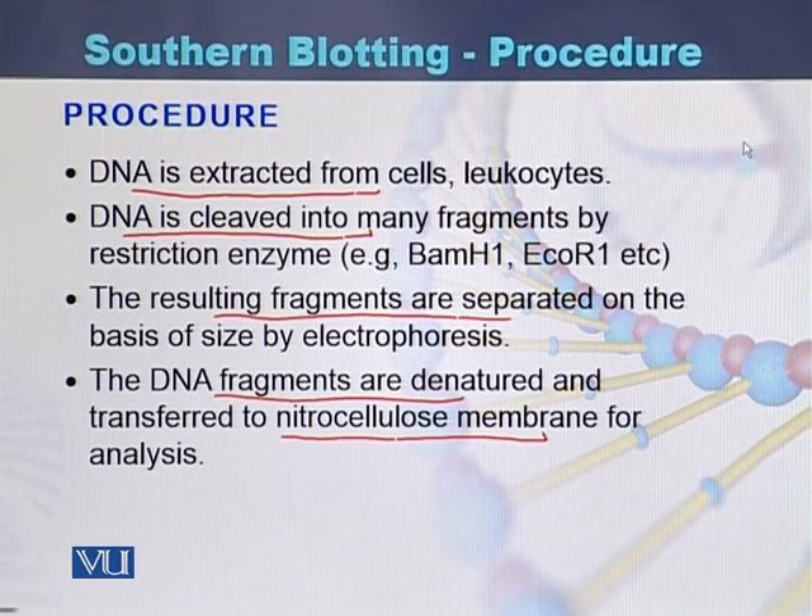To summarize the initial steps: DNA is first purified, then cleaved with restriction enzymes. Once digested, it is run on gel electrophoresis to separate the resulting fragments, and then these DNA fragments are denatured and transferred to the nitrocellulose membrane.